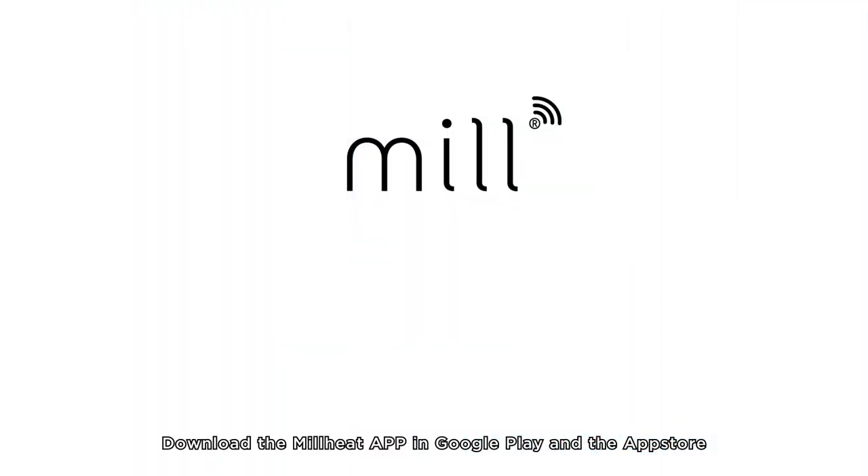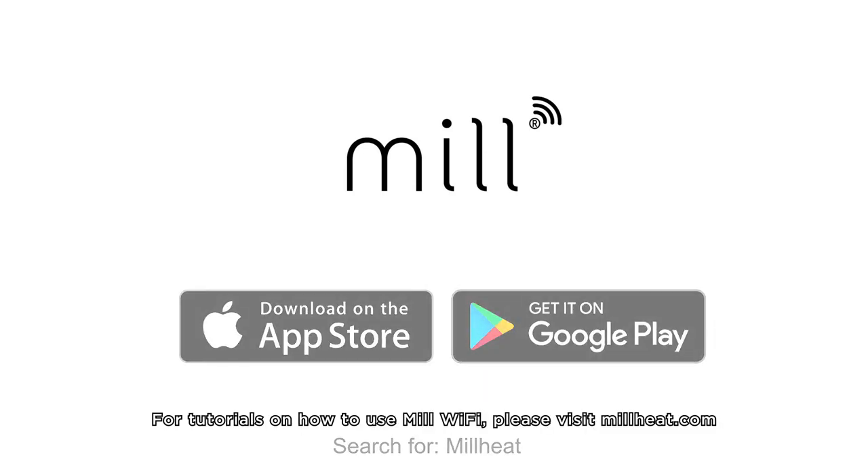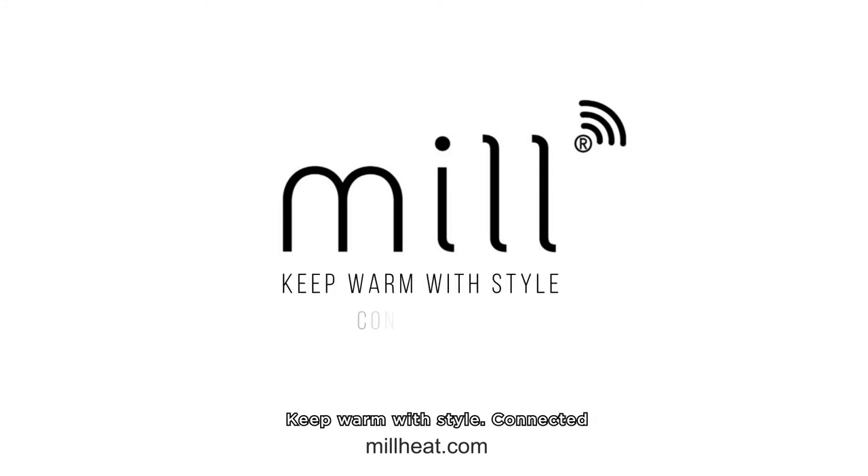Download the Mill Heat app in Google Play and the App Store. The app is free of charge and there are no hidden costs. For tutorials on how to use Mill Wi-Fi, please visit MillHeat.com. Keep warm with style. Connected.